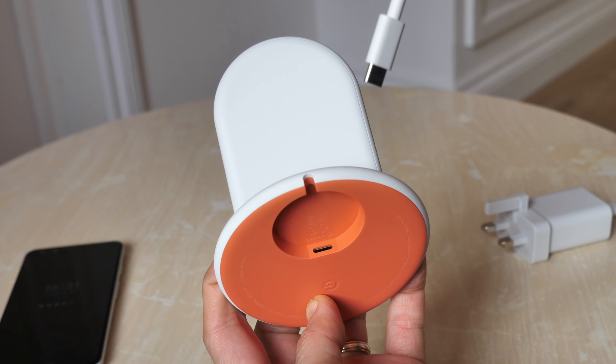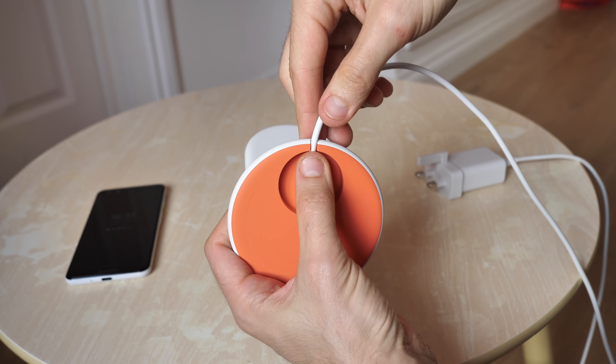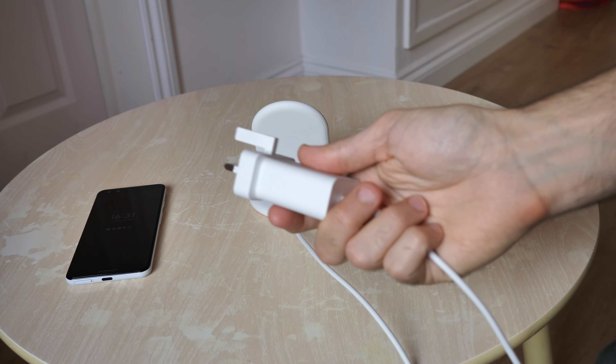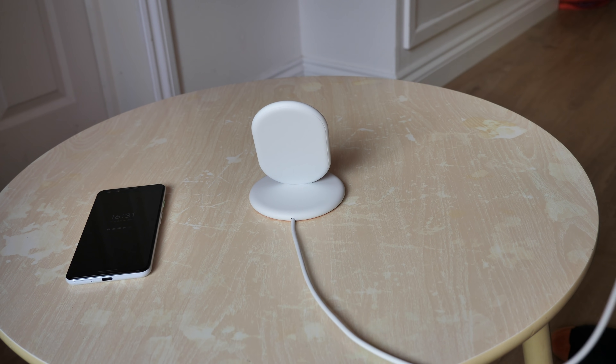As you can see the cable just slots neatly into the base, like so, and then you have a handy little recess for the cable to reside in. Take the three-pin plug and plug that into the wall and there you have it.